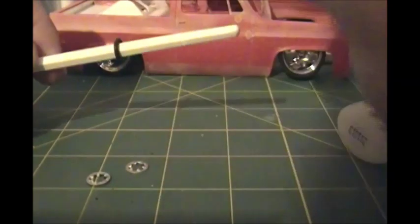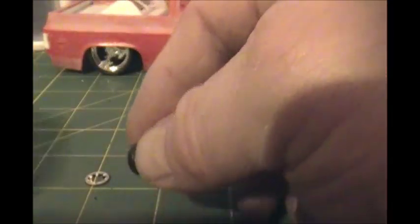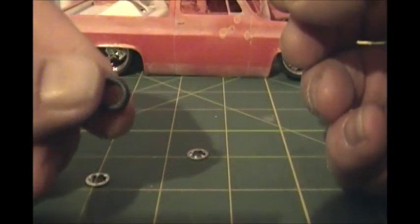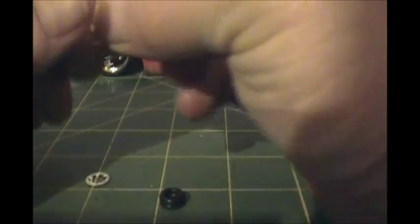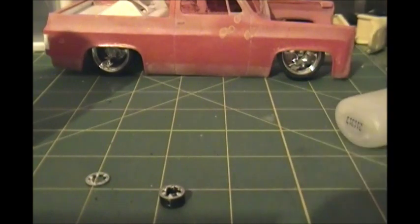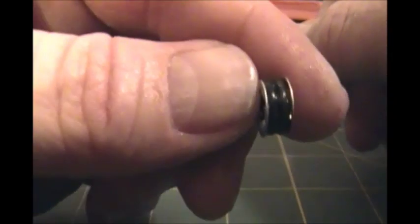Then I'll slide this o-ring down over it. Okay, so here's the bag part of the o-ring, glued together. Now all I'm going to do is take these lock washers, put a small amount of glue on the top, and drop a lock washer in place like that — on the top and on the bottom. And there you have it: one complete airbag.